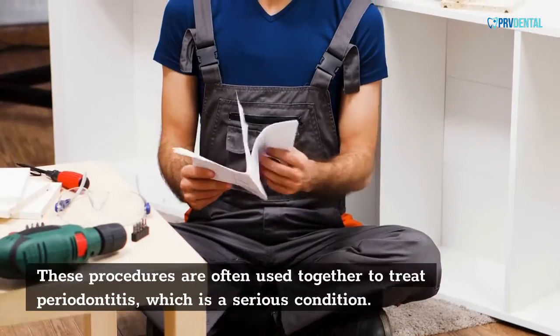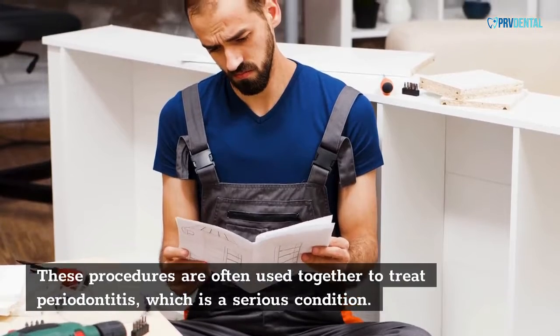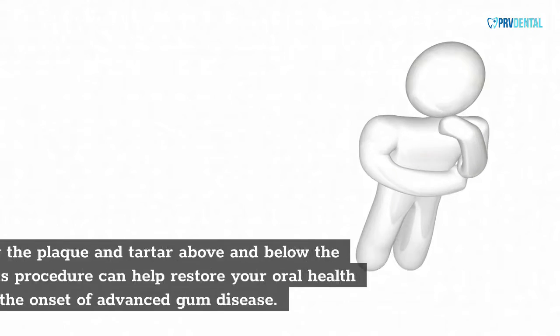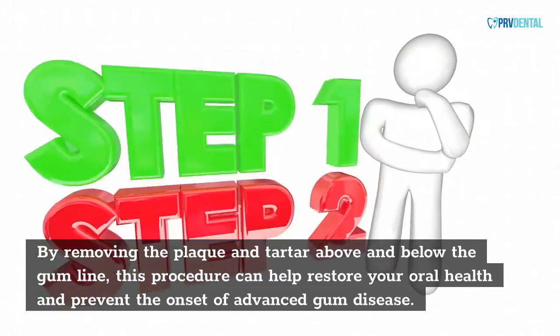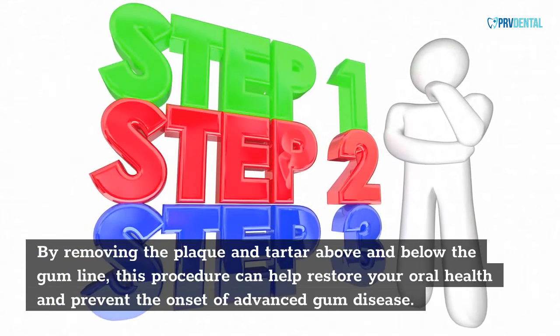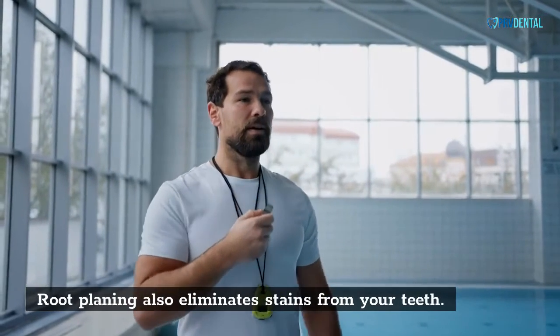These procedures are often used together to treat periodontitis, which is a serious condition. In many cases, the disease will worsen if not treated. By removing the plaque and tartar above and below the gum line, this procedure can help restore your oral health and prevent the onset of advanced gum disease. Root planing also eliminates stains from your teeth.